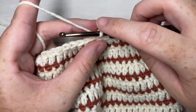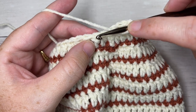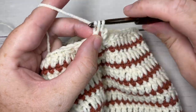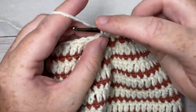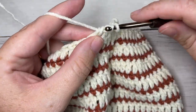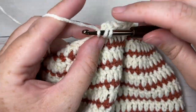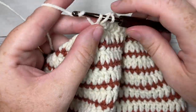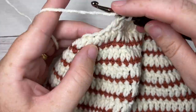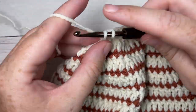For round 20, chain three and double crochet into each of the next two stitches. Then double crochet in each of the next three stitches and double crochet two stitches together. Repeat that all the way around: double crochet in each of the next three stitches followed by a double crochet two together. Join with a slip stitch into the top of your first stitch.